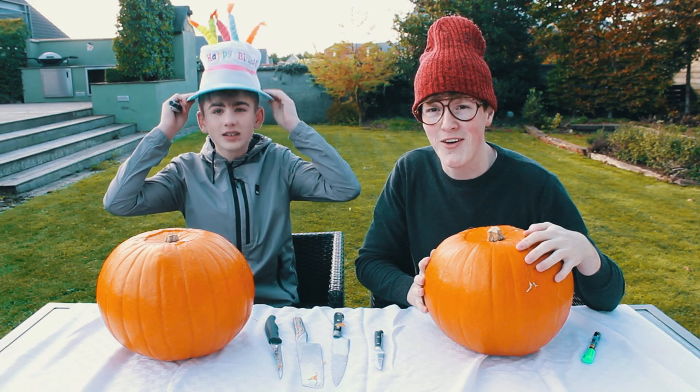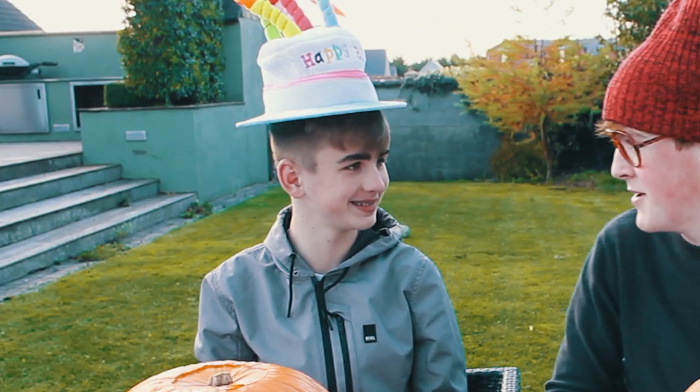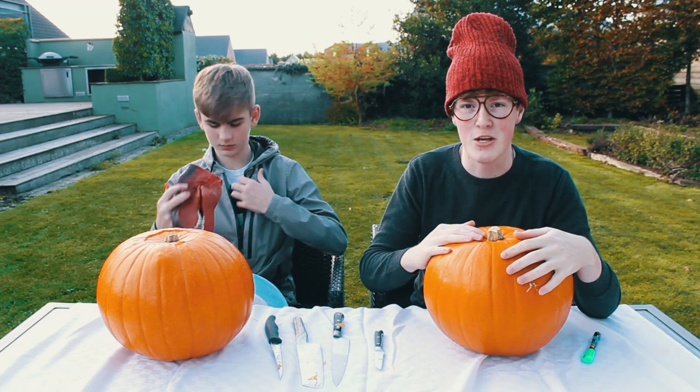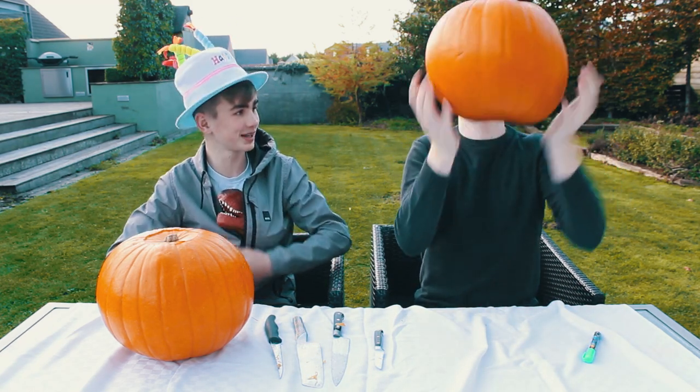There's a lot of barking dogs. I swear to them I'm going to throw this pumpkin at you — I hate those dogs. So we're going to have a certain amount of time to come up with something, and then my sister is going to come out and judge them and see who wins. We've got the actual ones from Lidl.